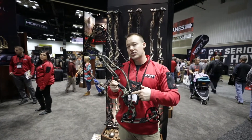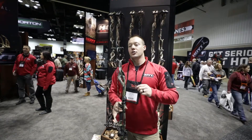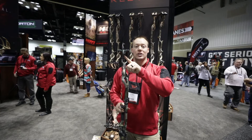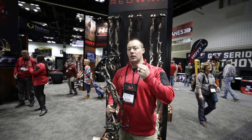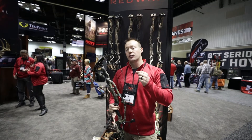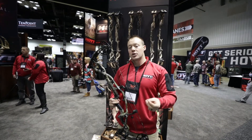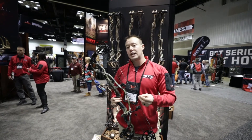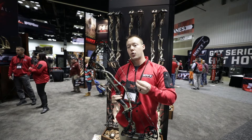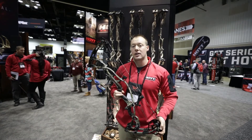We've added a rear stabilizer mounting location this year. It's still the modular system, so each cam family has an adjustable range. The RX1 goes from 24.5 to 28 inches in the number two cam, the number three cam covers 27 to 30, and covers 28 to 31 inches in a 32-inch axle-to-axle bow.